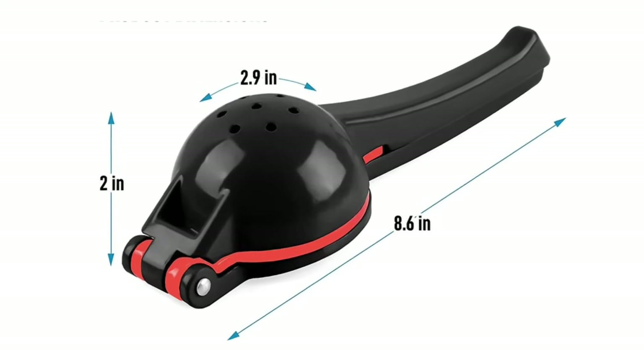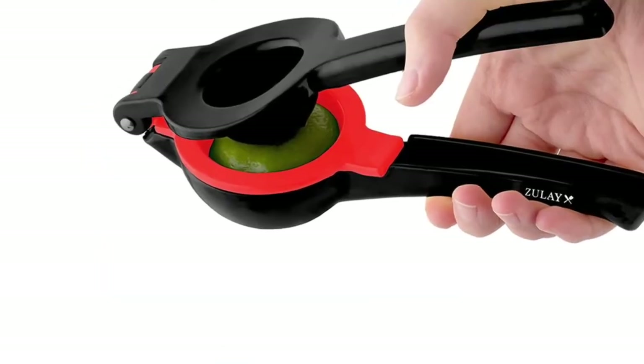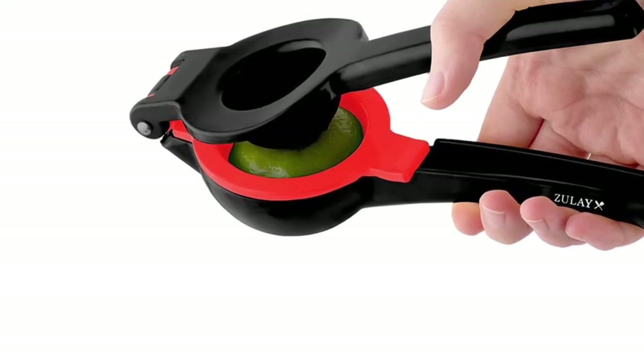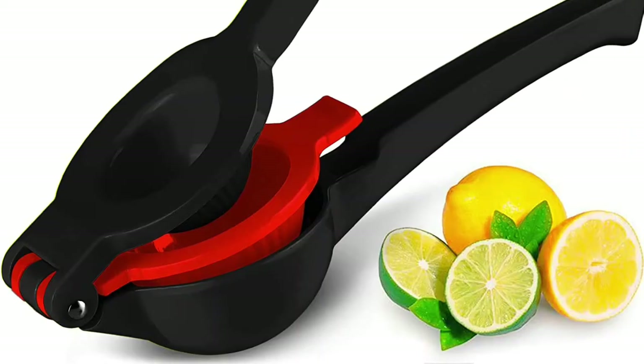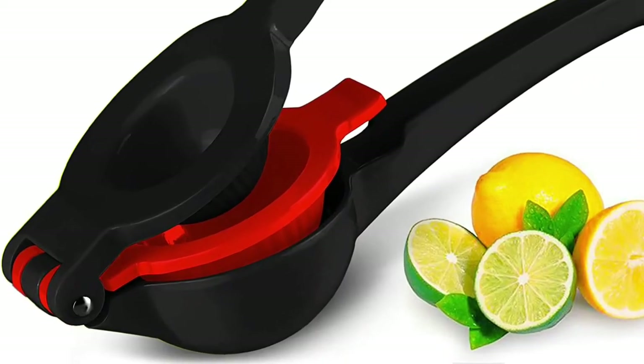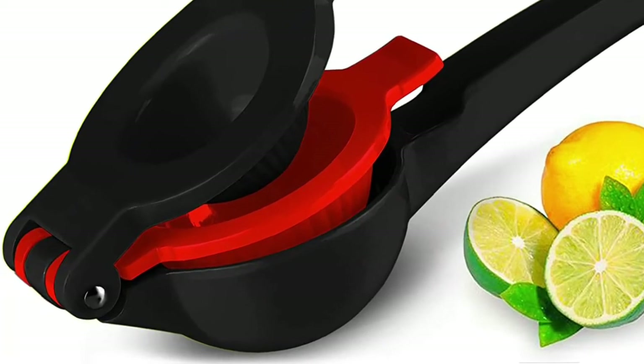With our easy-to-use and easy-to-store durable lemon squeezer, even a kid can use this citrus press. No more worrying about electricity or batteries. No more bulky, hard-to-clean juicers crowding your home bar or kitchen. Whether you're a chef or simply want a quick squeeze, you can be drinking lemonade in just seconds.